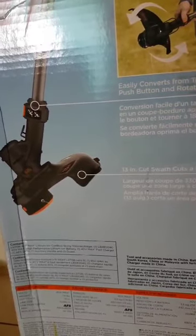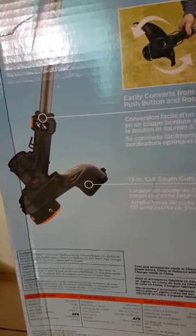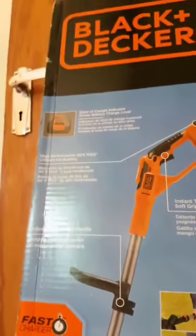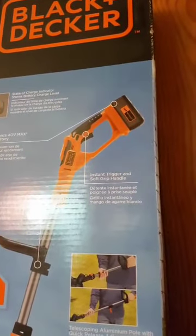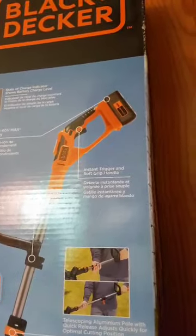It also comes with a replacement spool for the first time using the machine, as well as the auxiliary handle and one guard. It is said to be high performance — forgive me, I'm no expert, I'm just reading what's on the box.